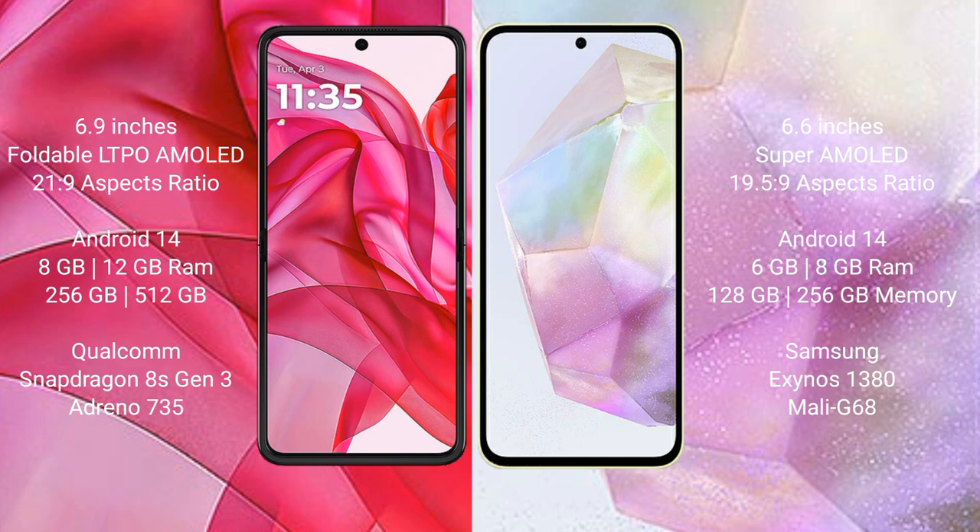Samsung Galaxy A35 comes with 6GB, 8GB, or 12GB RAM and 128GB or 256GB internal storage, powered by a Samsung Exynos 1380 processor with Mali G68 GPU.